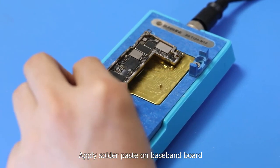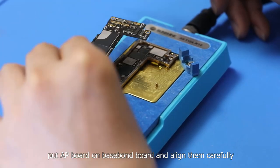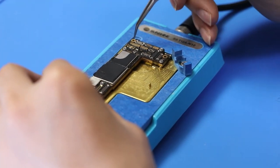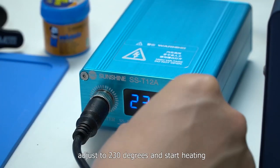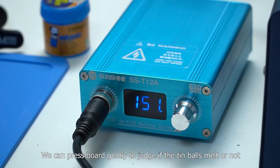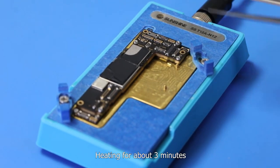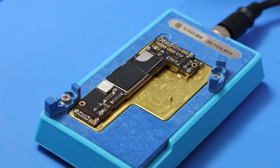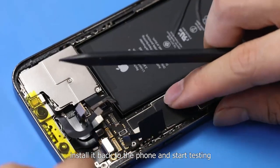Apply solder paste on the baseband board. Put the AP board on the baseband board and align them carefully. Turn on the heating station, adjust to 230 degrees and start heating. We can press the board gently to judge if the tin balls have melted. Heat for about 3 minutes, then turn off the heating station after all tin balls melt. Take off the motherboard after cooling down, install it back into the phone, and start testing.